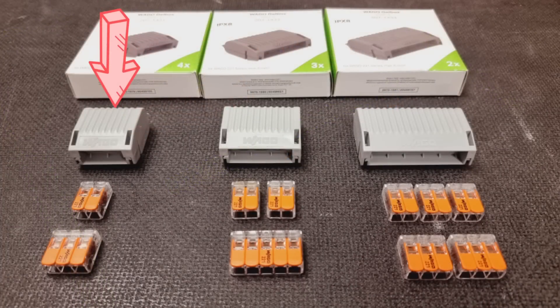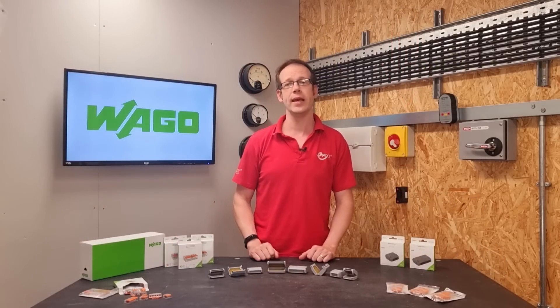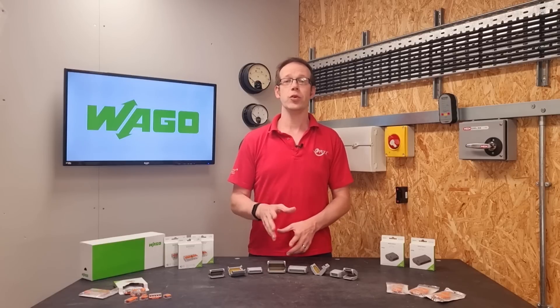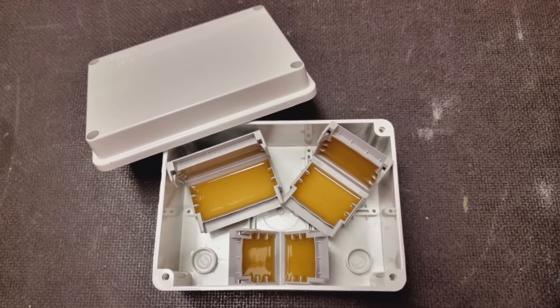So the smallest 1431 can contain either a single two-way or three-way connector. The second size will hold either two two-way connectors or a single five-way connector. And finally, the largest size will take either three two-way connections or two three-way connections, which when you think these connectors can take 41 amps of current, that's a seriously beefy IPX8 connection in a remarkably compact space. And of course, if your joint can't be serviced by one of these connections, you can place a number of them into an enclosure and achieve the number of connections you need by using different combinations.